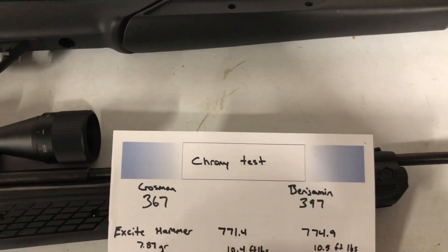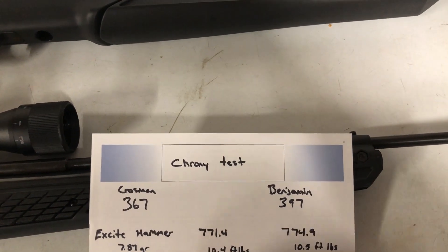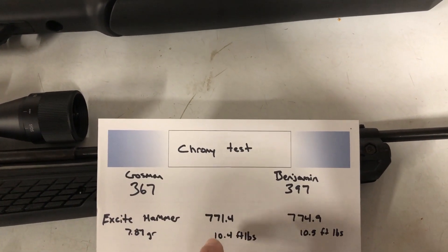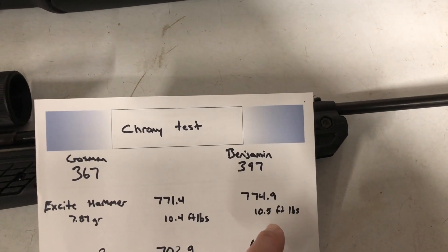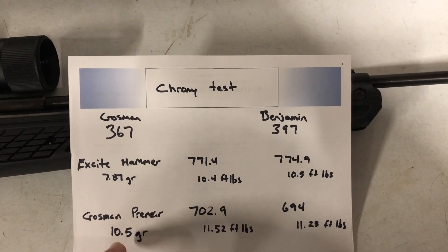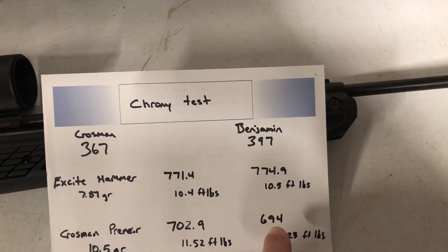Reviewing the results: the 367 was at 771.4 feet per second with the 7.87 grain H&N Excite Hammer, working out to 10.4 foot-pounds of energy. The Benjamin 397 was at 774.9 for 10.5 foot-pounds. With the Crosman Premier 10.5 grain pellet, the 367 came in at 702.9 and the 397 at 694.